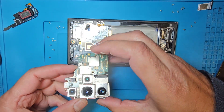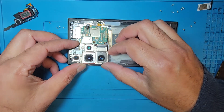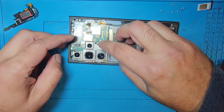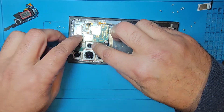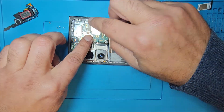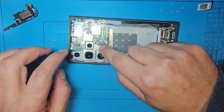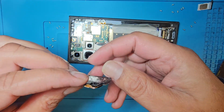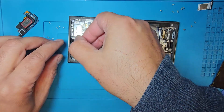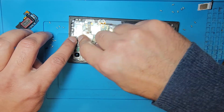I'm going to put back the motherboard first — the main board. Carefully connect with the LCD connector first, then the S Pen connector, and put it back. Now I'm going to put back the front camera and connect the camera connector.